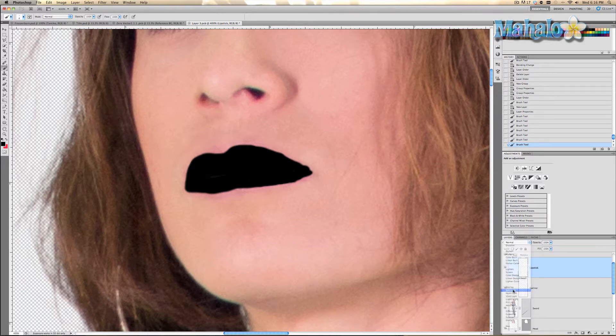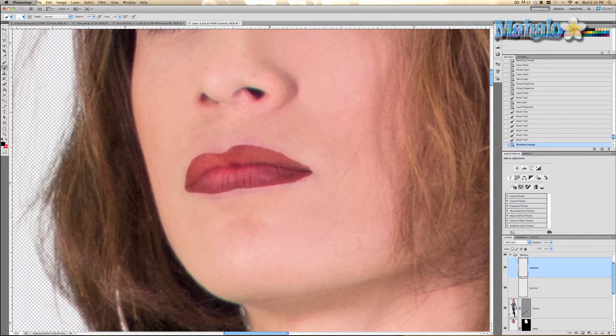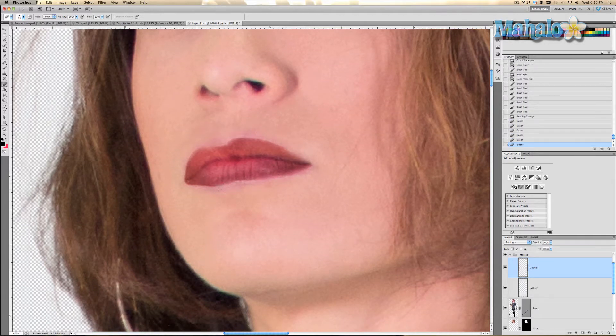Now we're going to change the blend mode to soft light, and as you can see she now has red lipstick. What we want to do now is take the eraser tool and make sure it is a soft brush with a hardness of zero, and get around the edges to make it fill in and look more natural — basically you're getting rid of the hard edges.